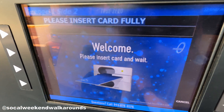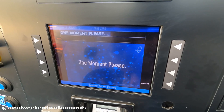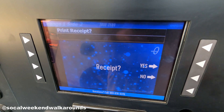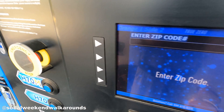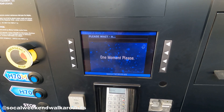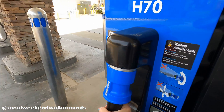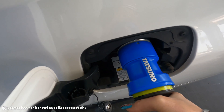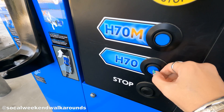Put your card in the slot, then remove when prompted. Press yes if you want a receipt. Enter your zip code. Pump is ready. Take nozzle off the holder and aim nozzle at car. Push and wait for the click. Press H70.